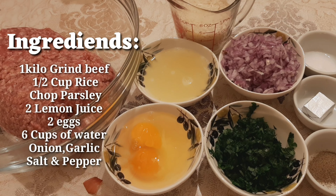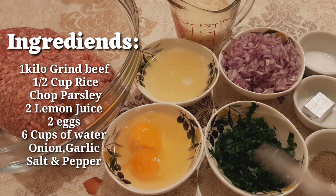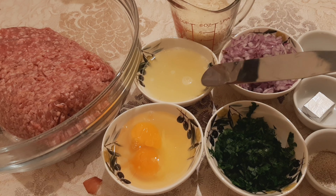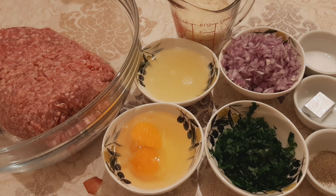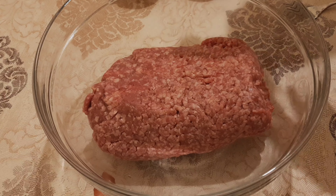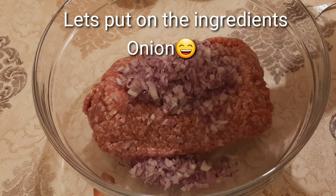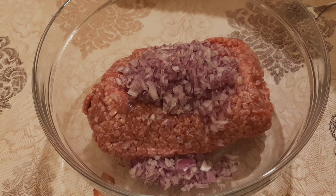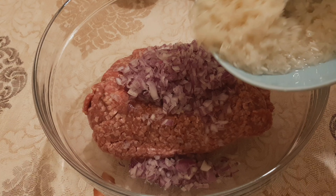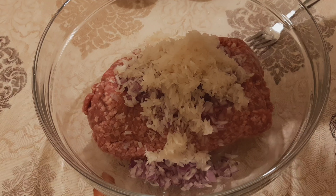Now I have already cut the onion and the parsley, the two eggs and the two juices of lemon juice. Now let's put on the garlic. The rice — this is one and a half cups of rice.